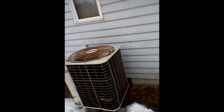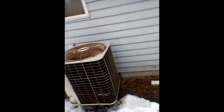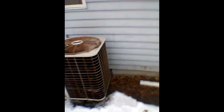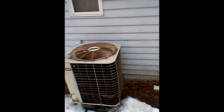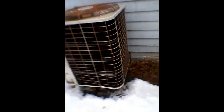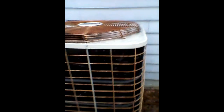Yes, I caught it — I caught it turning on. 1996 Bryant heat pump turning on, this is my neighbor's house. It's on in heat mode. Yeah, that's heat mode.